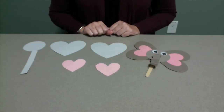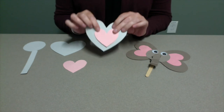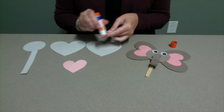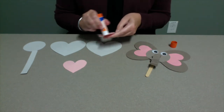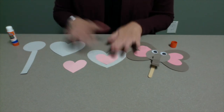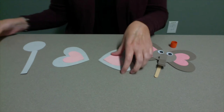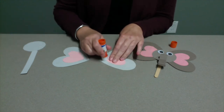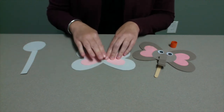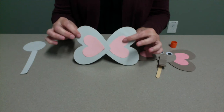Once all of your shapes are cut out, glue the small pink hearts into the center of the large gray hearts — these will be your elephant's ears. Next, glue the hearts together at their points. Now your elephant ears are complete.